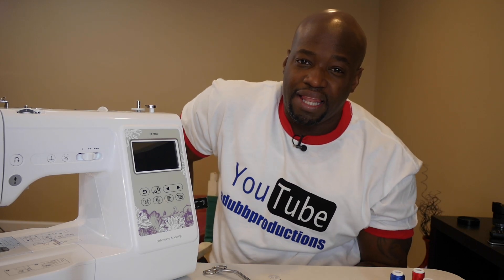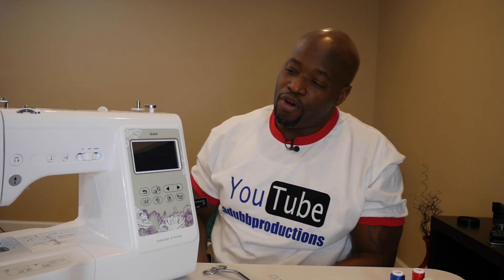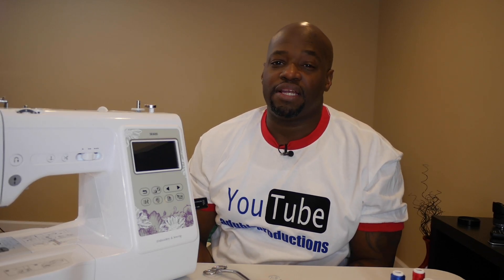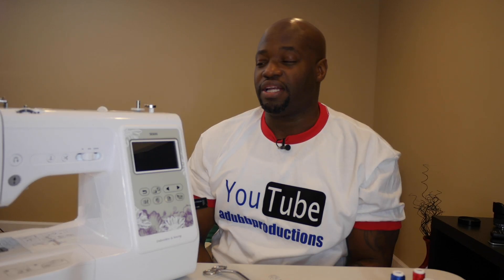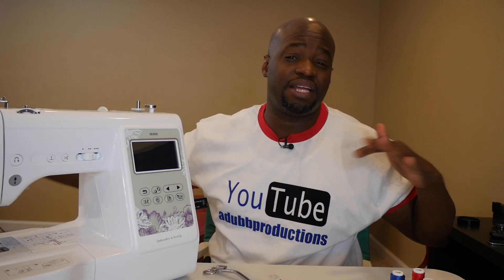How you doing boys and girls, it's your boy Alan Wade back again with another video — ADub Production signing on with our SE600. If you haven't purchased your SE600 yet, use the link in the description below to purchase it using my Amazon affiliate link — it helps the channel out every time you use my link to purchase anything on Amazon.